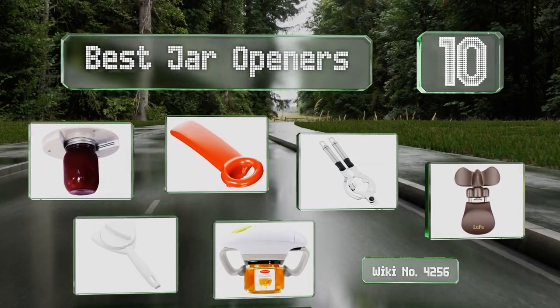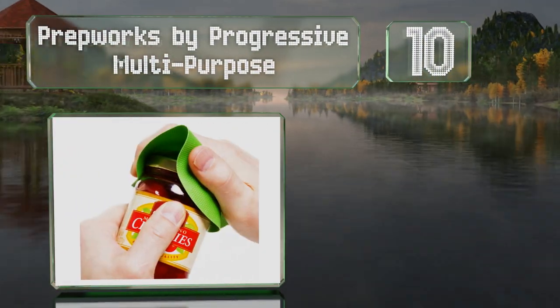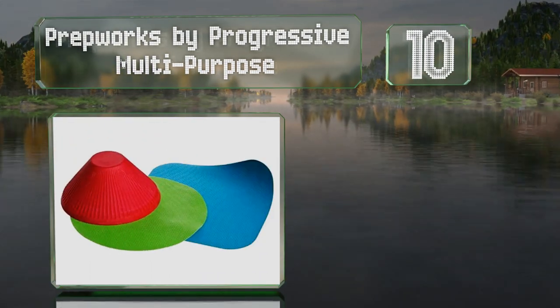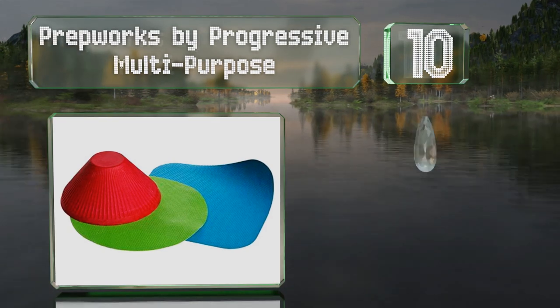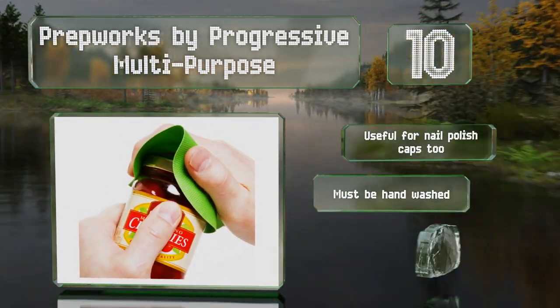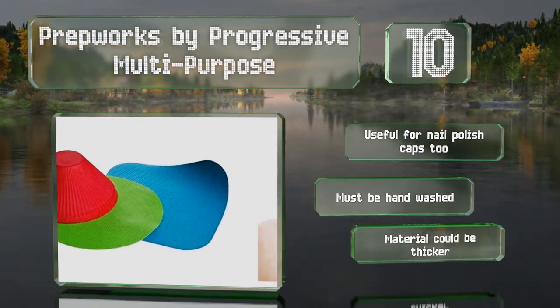Starting off our list at number 10, if all you need is a bit of extra leverage, the affordable Prep Works by Progressive multi-purpose set should do nicely. The set of three includes square and round grippers for large containers, while the ribbed cone-shaped one works well on small bottles. It's useful for nail polish caps too, however it must be hand washed and the material could be thicker.